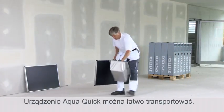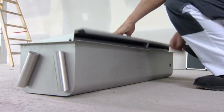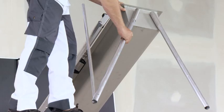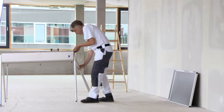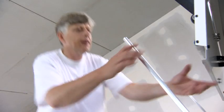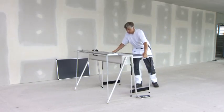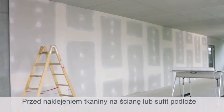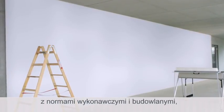The AquaQuick device is easy to transport and the setup is simple. Before hanging the fabric, the wall or ceiling must be prepared according to the instructions — for example, with a primer.